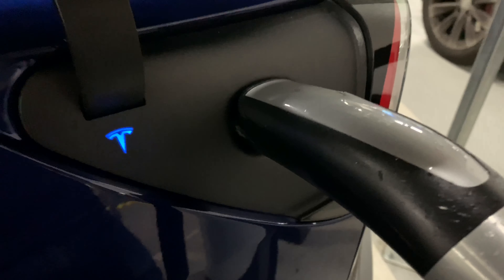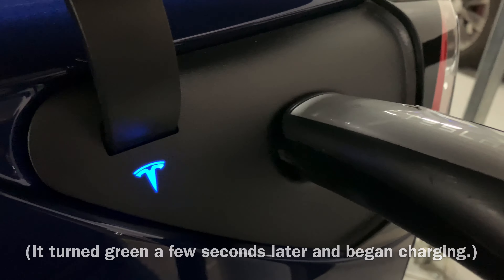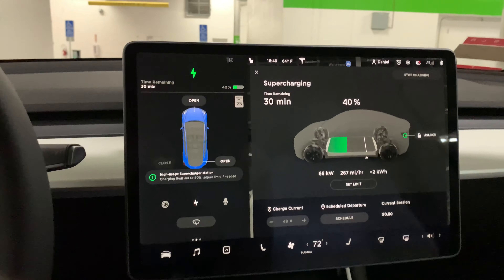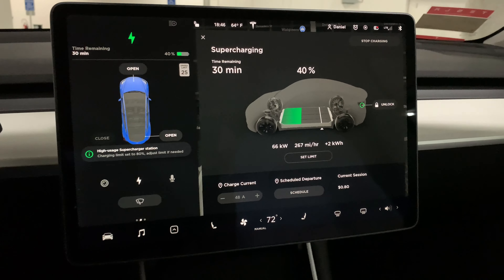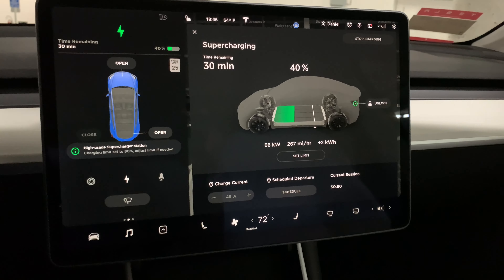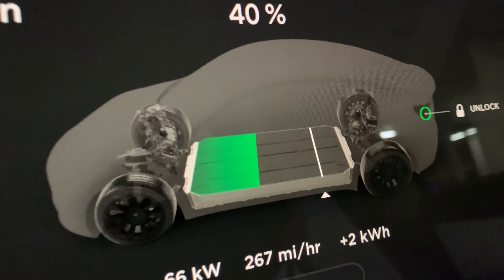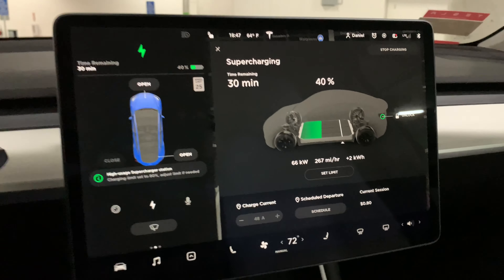I'm gonna flip the angle of the camera around so you can kind of see how it works. I hope I figure it out because I've never charged a car before — it can't be that hard. I imagine you just open a little charge port door, stick the thing in, and then maybe I'll be told about how long it takes on the information panel. First time charging. Here's my car and there's the charge port — open, just like that. I'll grab this little guy right here. It's a little heavier than I would have expected. Stick this in here.